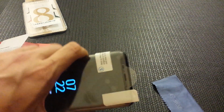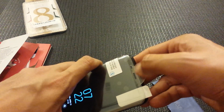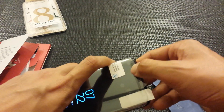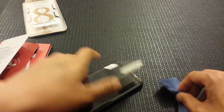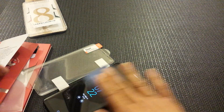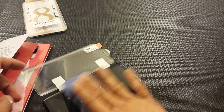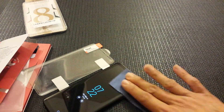The easiest way to get it aligned is by using the sensor up on the top. Once you have it lined up, open it up one more time, get all the dust out, then peel the back side and stick it on the phone. I'm going to pause the video to get it aligned since it's a little hard to do with the camera right in front of me.